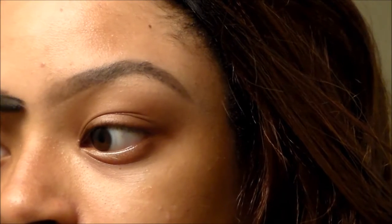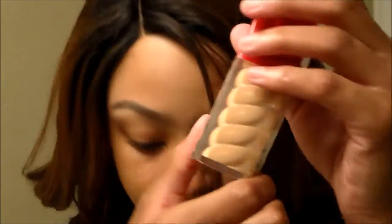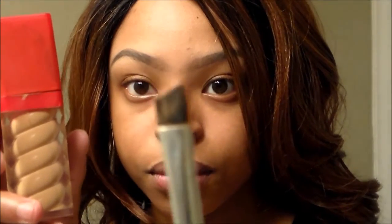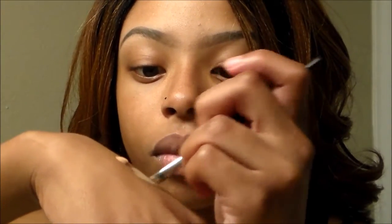I go over the eyebrow with the spoolie to dust off some of that powder. Now we're going to go ahead and clean up the eyebrows — you don't want to go outside having a unibrow. I take an angle brush and some concealer that's about my skin tone, if not a shade lighter.